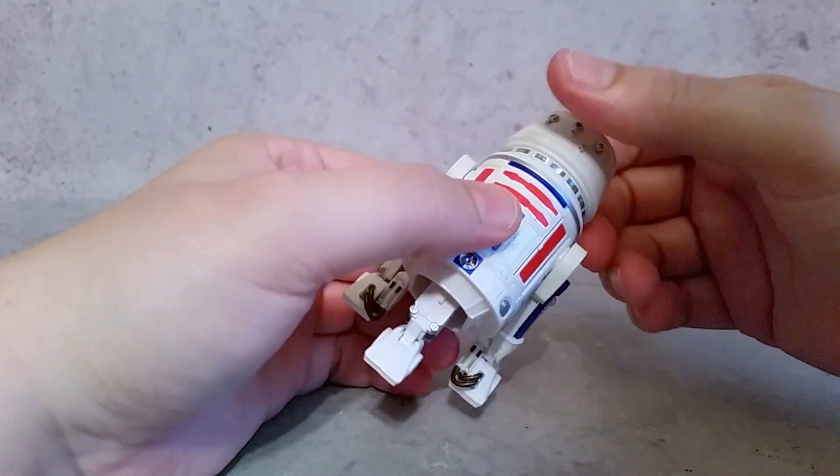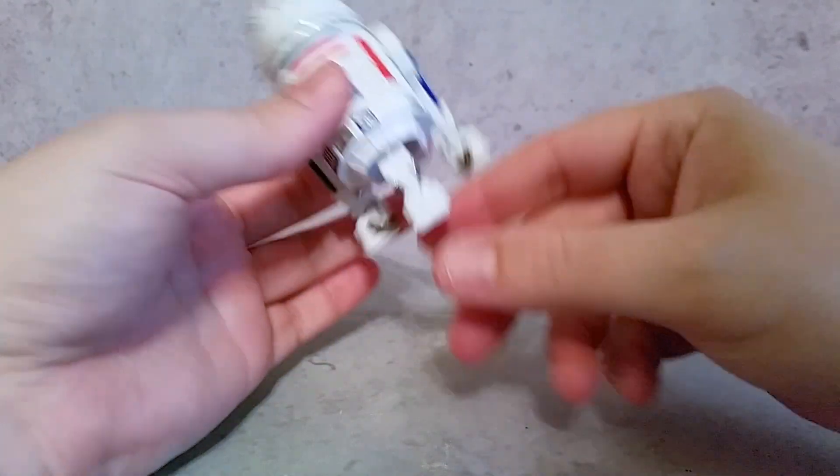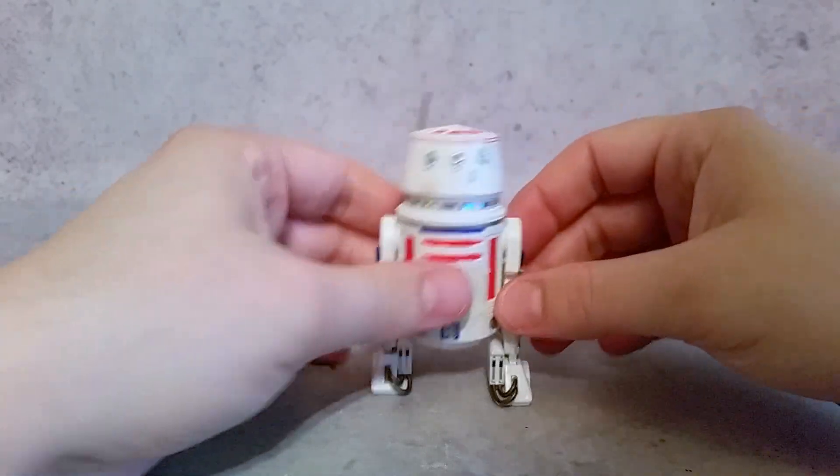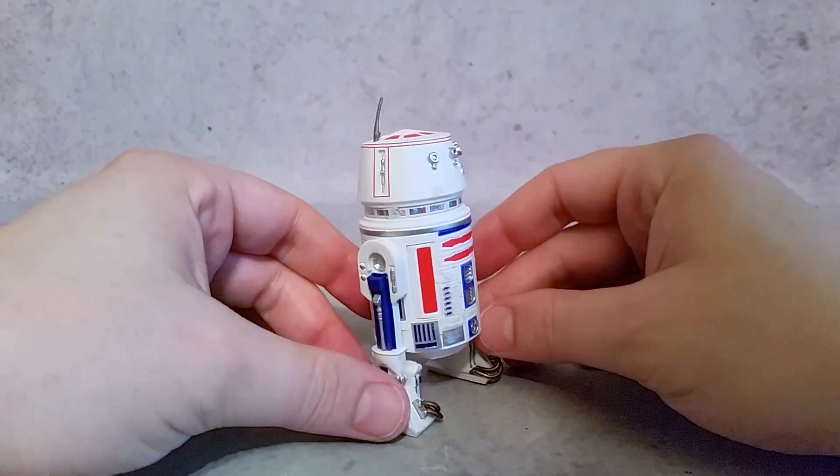That's pretty much him. To close this up, just move the center and go the other way, bring these back down. There's a little quick look at him.